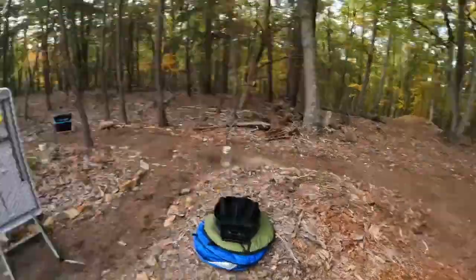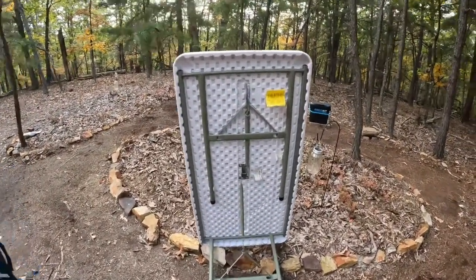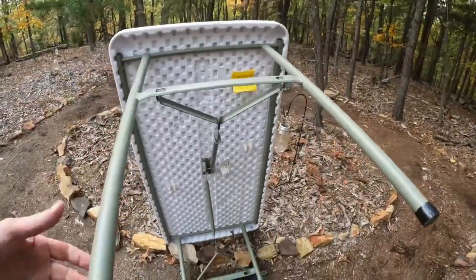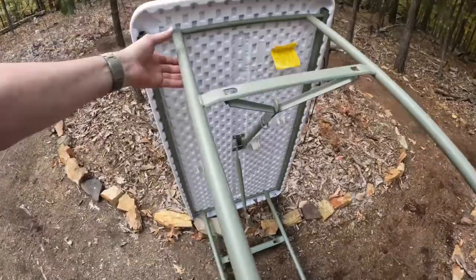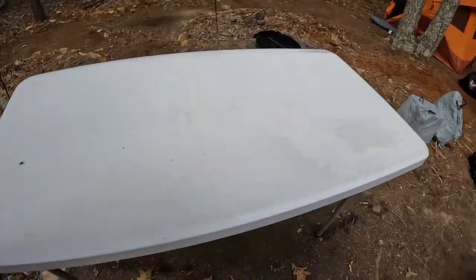With the other table the legs aren't secure, and I kept having to tie them with a piece of string to stop them from sagging downward. With this one the legs are stationary — they don't adjust. But it's a good height, and without the break in the middle it's a very secure table. It works out really well.